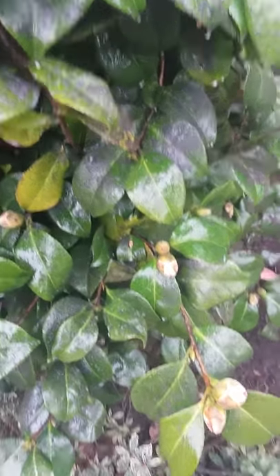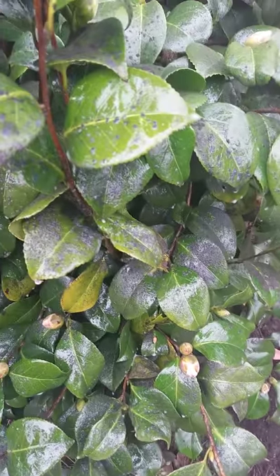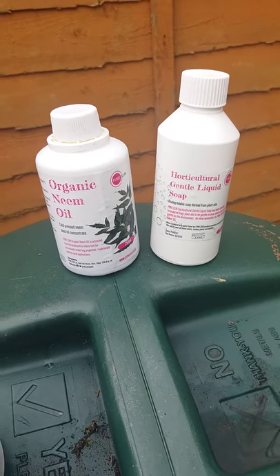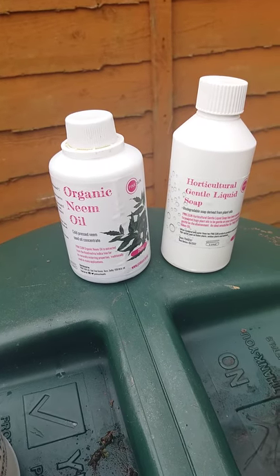Do you ever get this unsightly black, sooty substance on your camellias and your rhododendrons in your garden? There are a couple of products I found on the internet: a liquid soap and organic neem oil for your plants.